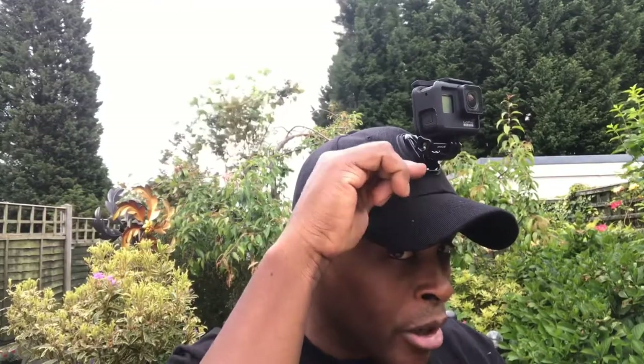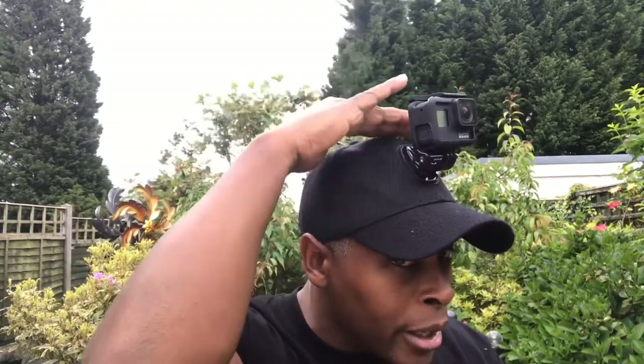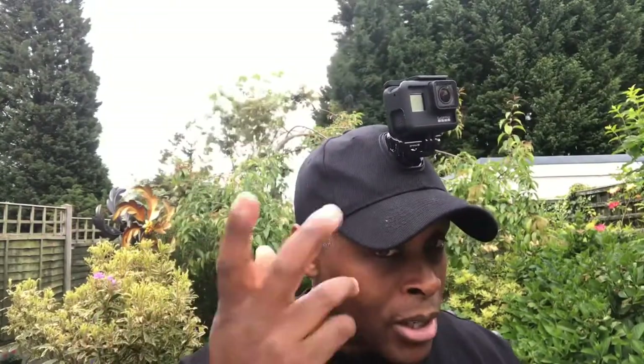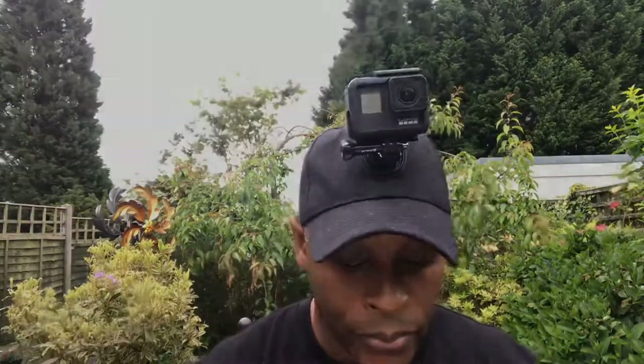Now I'll show you: by having the J-buckle with the curve part facing down, you get the camera at a high point up on the cap. I'm going to turn it around to show you another way of mounting it.